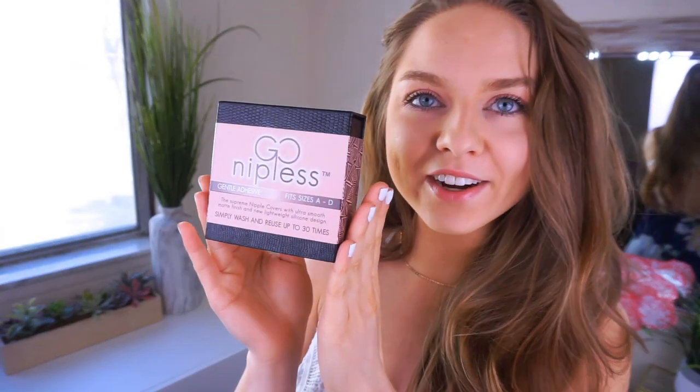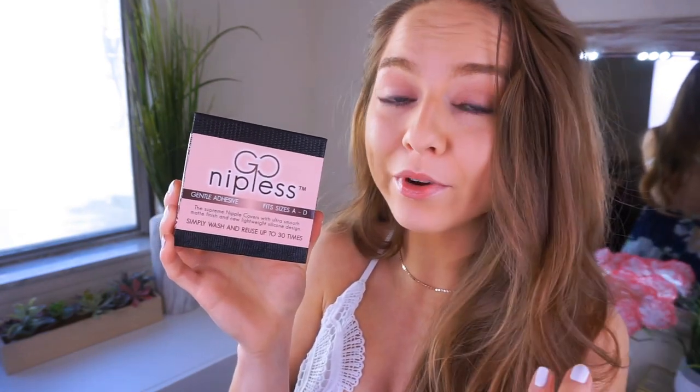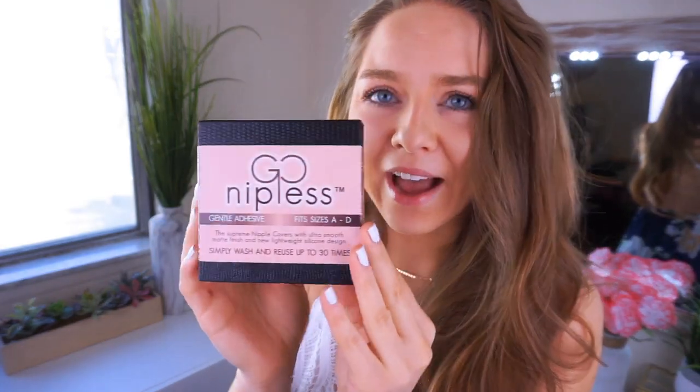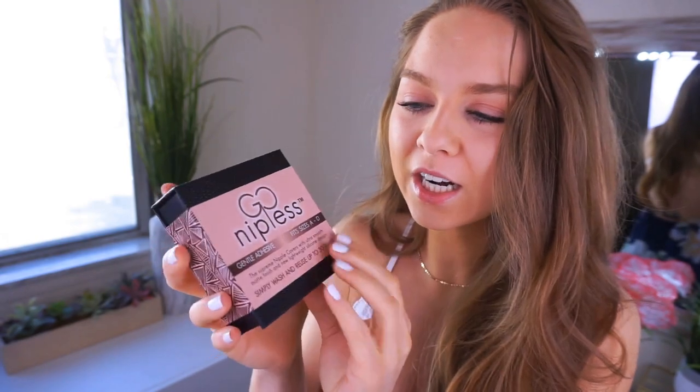So here are the silicone nipple covers. They're called Go Nippless. You can use these for up to 8 hours a day, up to 30 times. They're washable and reusable, made with high medical grade silicone. They're ultra thin and they fit sizes A to D. It comes in really nice packaging with everything you need to know on the back, along with a little before and after picture — all the info that you need.